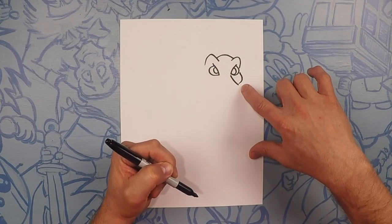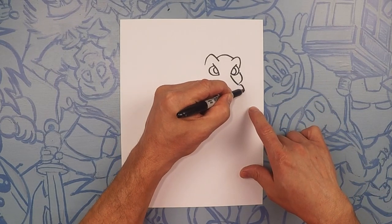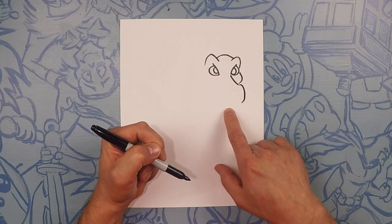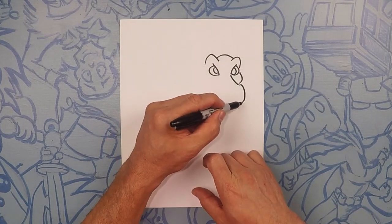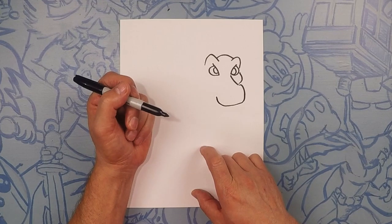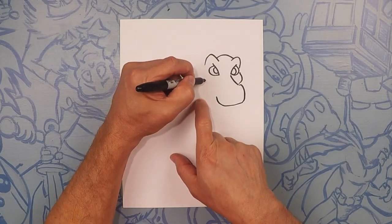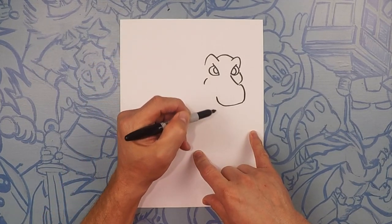Coming forward, we're going to keep going down with the front part of his nose and we're going to do a curve. So this curve, we're going to continue around, just past the other side of the eye, about right here. From there, let's draw a smile line right here on the back side. And we're going to go ahead and connect that together.